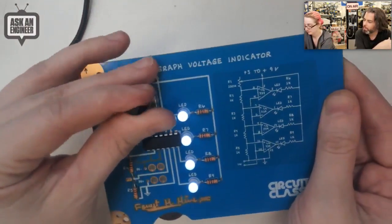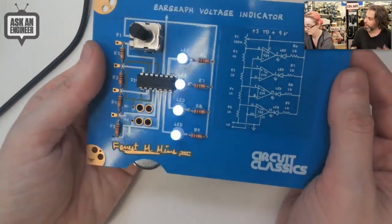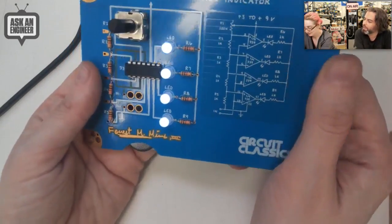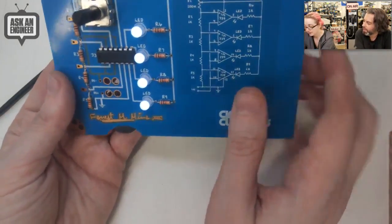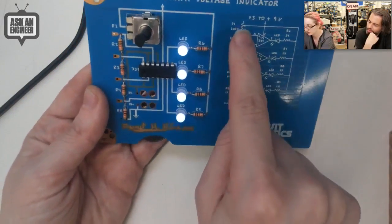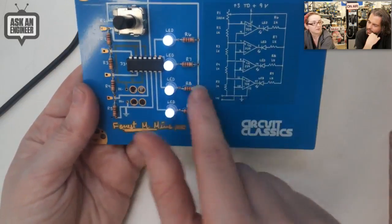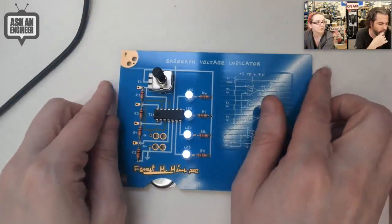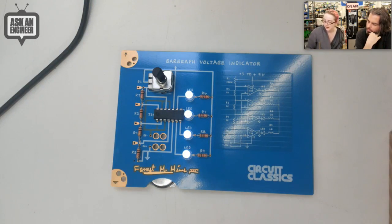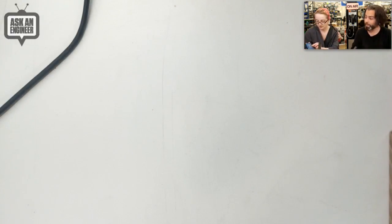For young people this is good because they can hold it and see it. If your eyesight isn't great, it's good too because it's big. You can see R1, R2, R3, R4, and over here they're the same resistors — the position of the components matches the schematic, making it very physical. Really good for beginners, instructors, or people who love the beauty of circuitry. This is definitely our most artistic project — it's a page out of a book, literally.